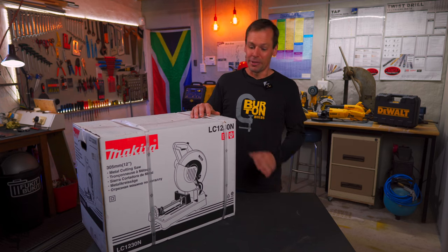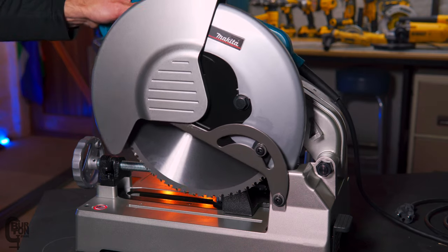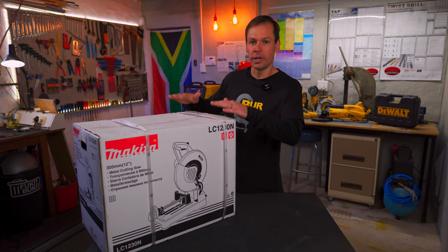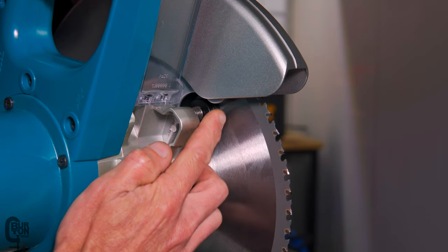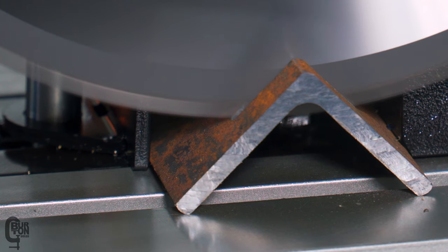In today's video, we are having a look at Makita's cold cutting chop saw. It's the LC1230N, and we're going to unbox it, have a look at it, talk about some of its specs and features, look at the overview, build quality, do a few demo cuts, and a whole lot of other good stuff. It's going to be great.